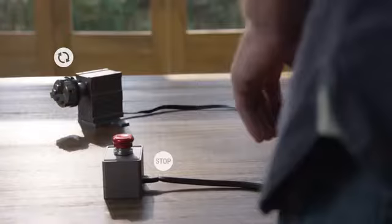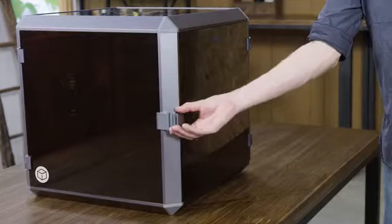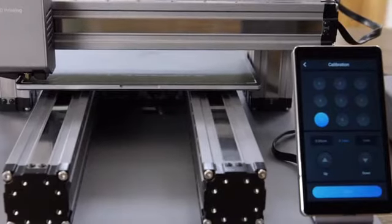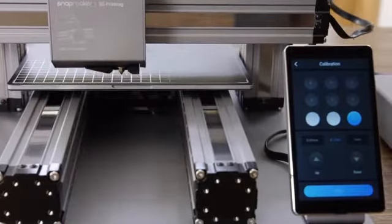You can further enhance Snapmaker by adding a hand wheel, an emergency stop button, an enclosure, and more. The new Snapmaker includes an automatic bed leveling feature that ensures you print on a level bed every time.